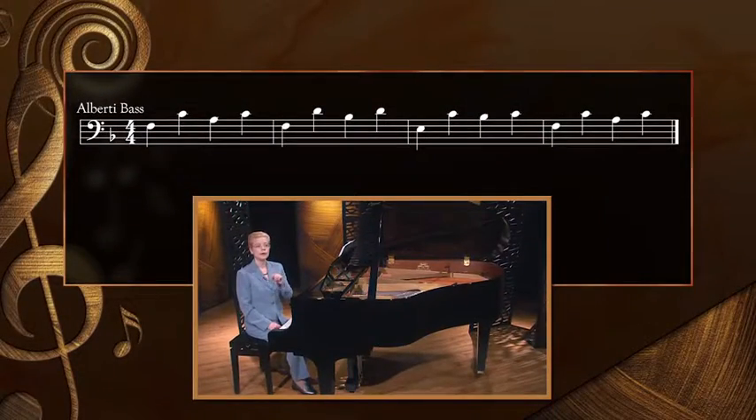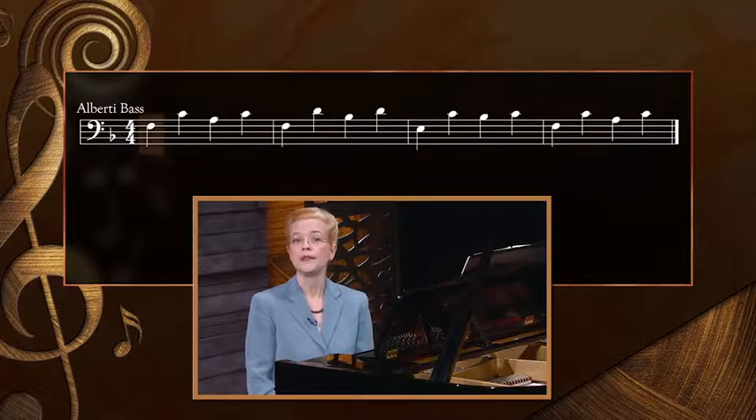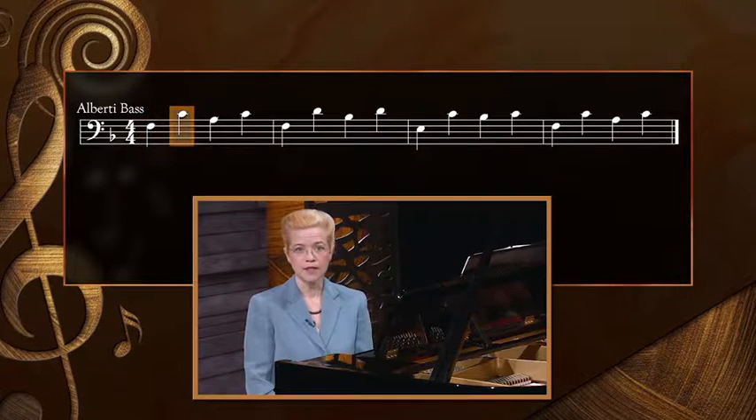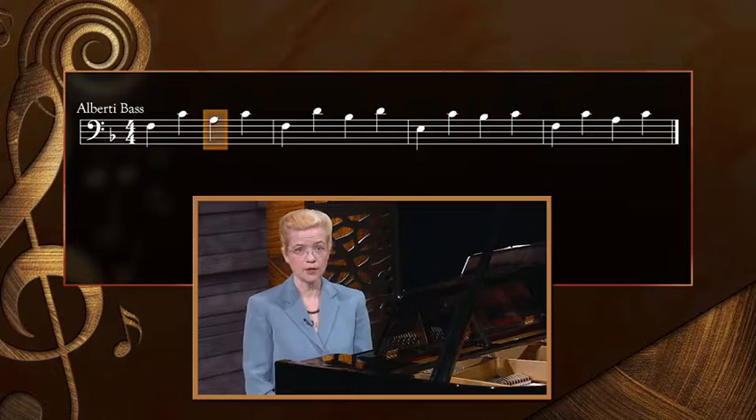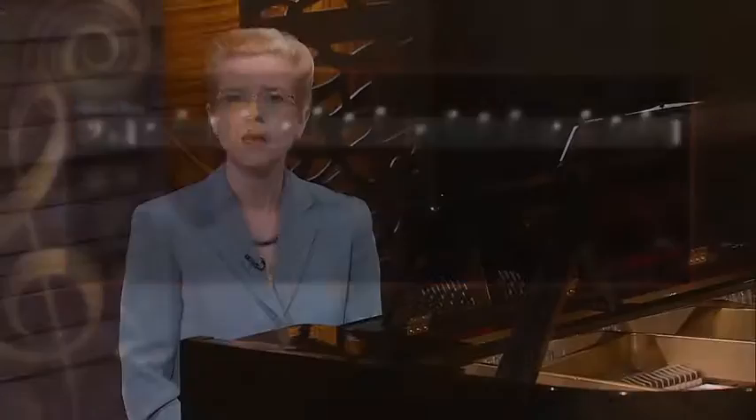I'll remind you that the Alberti bass is played in quarter notes for now. You'll play the bottom note of the chord, then the top note, the middle note on beat three, and the top note on beat four. I'll demonstrate how this example will sound once you've practiced it. Please just watch and listen right now.